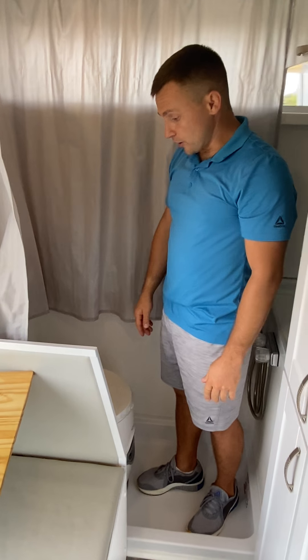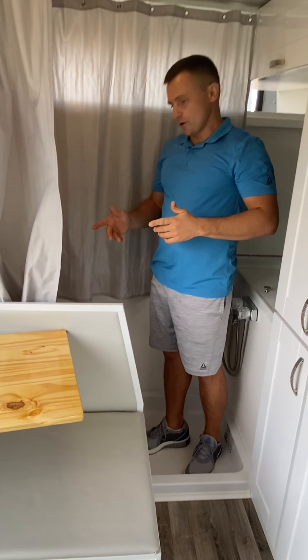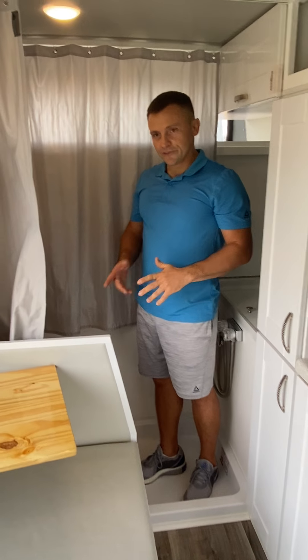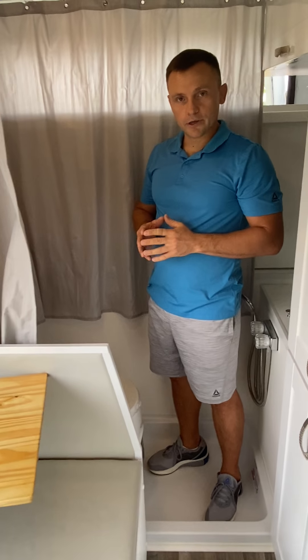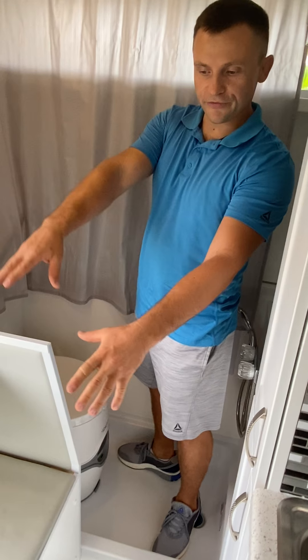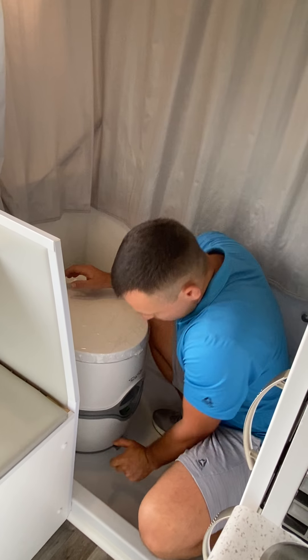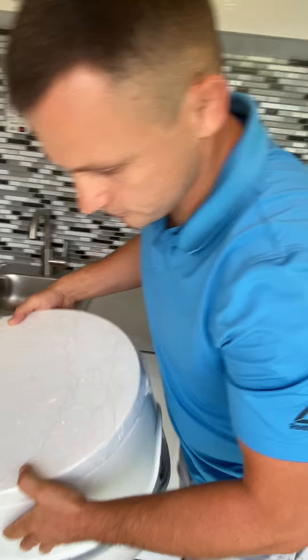And now let's talk about the toilet location. We get so many questions about how to use this toilet during the night time, and I'm very happy to answer. This toilet is portable, and by unlocking it from the lock plate, you can move it to the front of the cab. Let me demonstrate: here's the plate — just unlock it, slide it out, bring it forward, just like this.